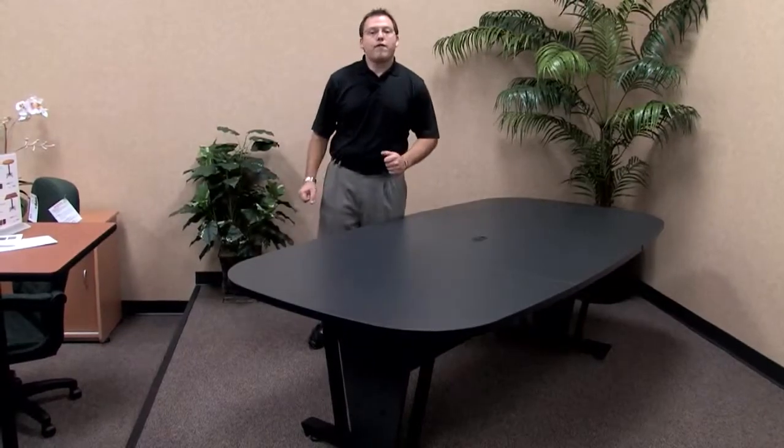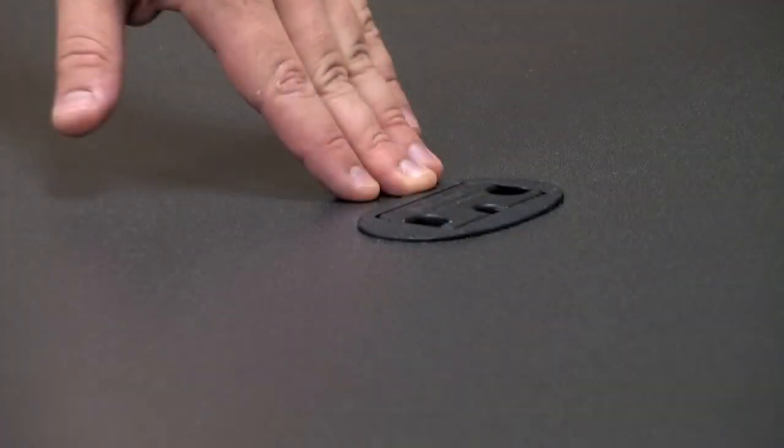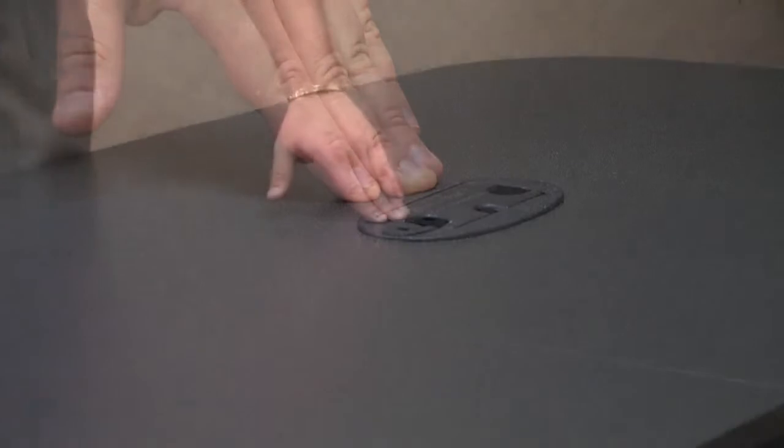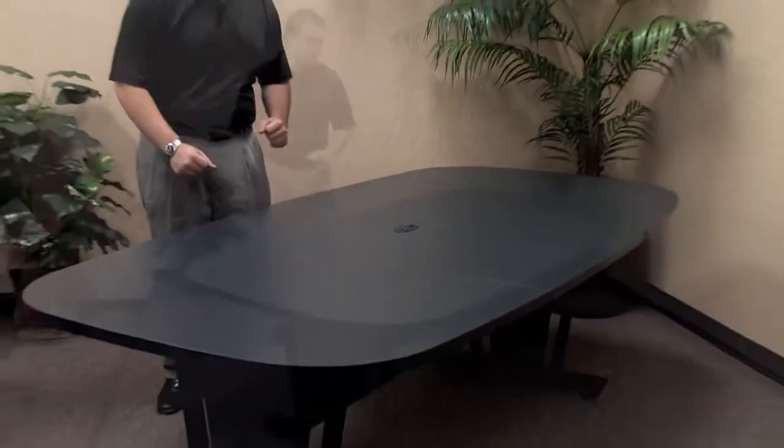The model 55118 modular conference table has a full grommet hole in the middle of the table, giving you complete wire management should you need to use a projector, a laptop, or computer, or anything that requires extra wires that can get bulky around the top, so that you don't lose any top space. This wire management as standard is a great addition to the model 55118 table.